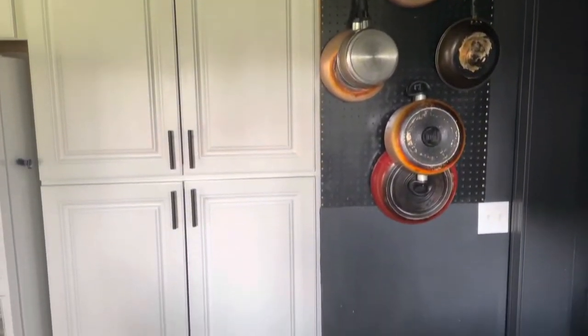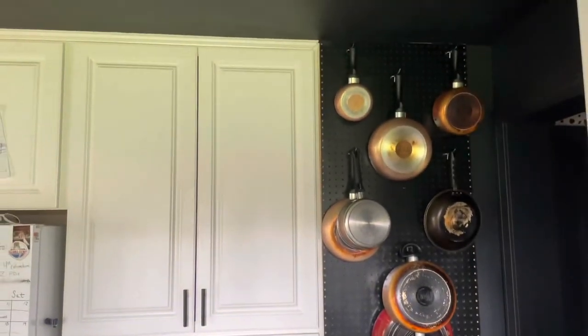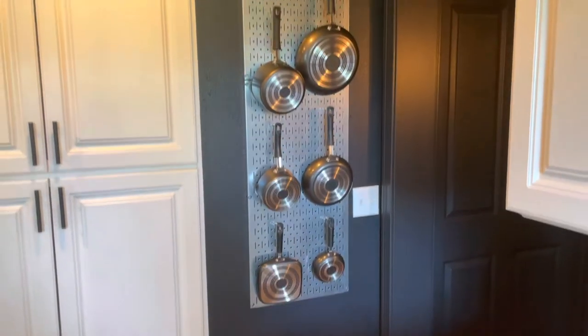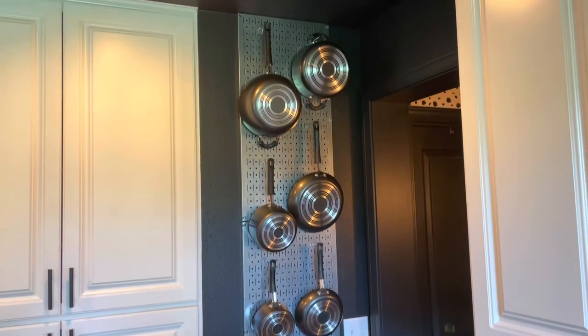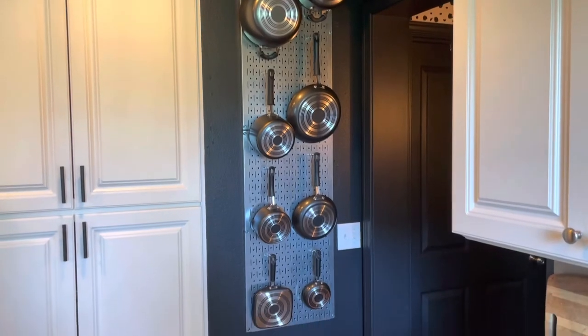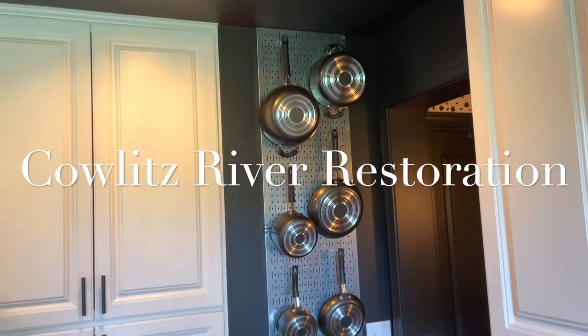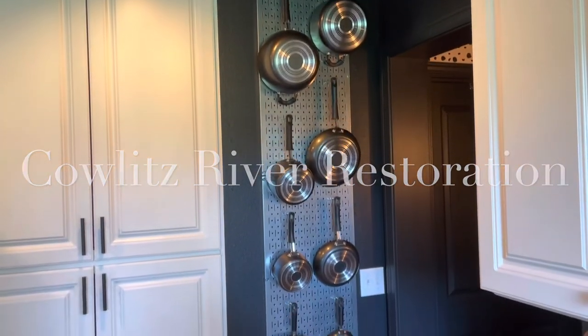I got a new set of pans and hung them on the pegboard, and here it is — tada! It's like a whole new space. I absolutely love it. It's amazing what a few little new touches will do for an area. Thanks for checking it out — like and subscribe and we'll see you next time!